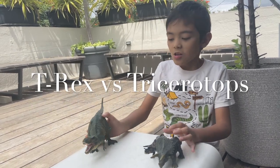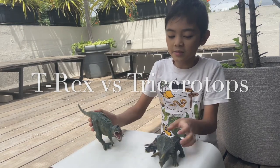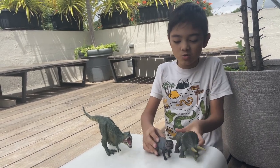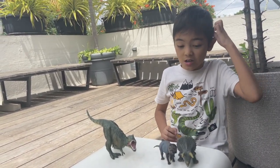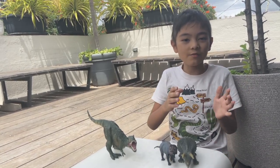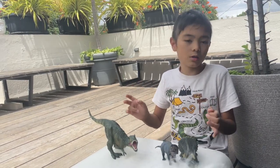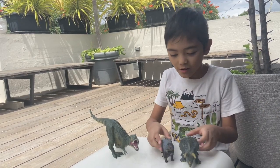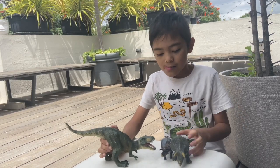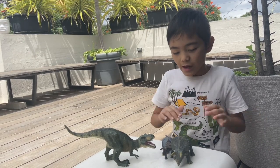Hi everyone, today I'm going to show you this T-Rex and these triceratops. This one is actually an azutoceratops, but because it's much smaller I'll call it a baby triceratops. I'm happy you all could make it — this is my first episode of making videos like this. There will be another episode soon, but anyway, enough of that.